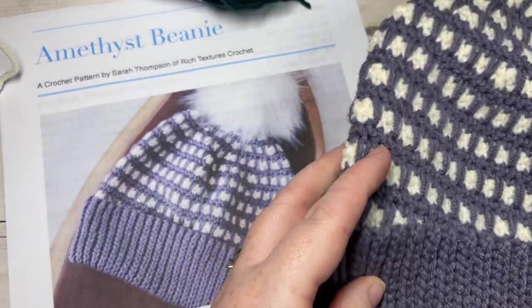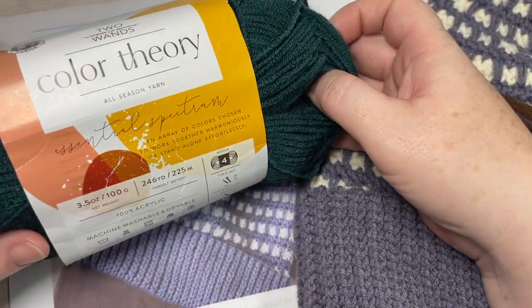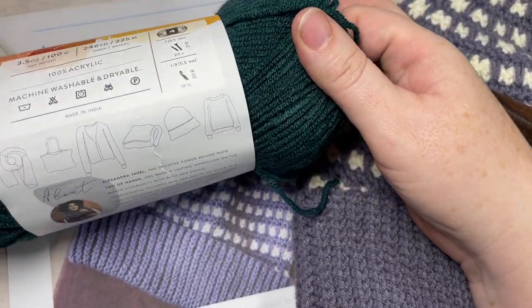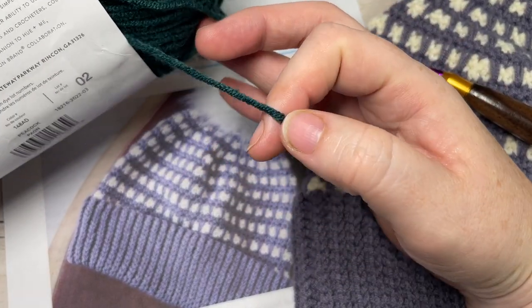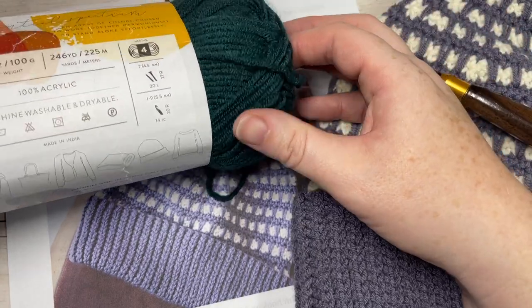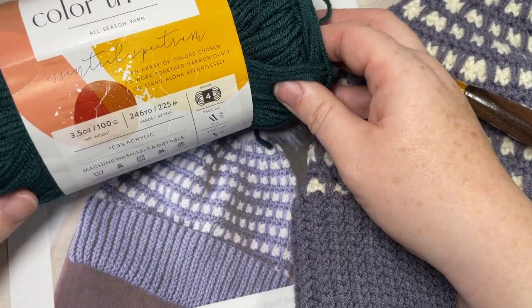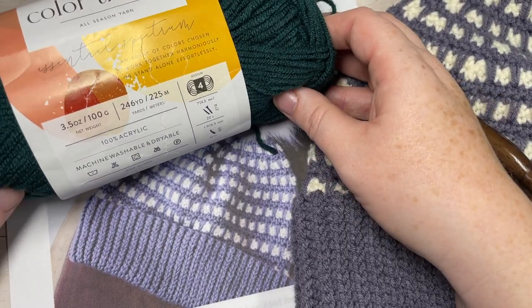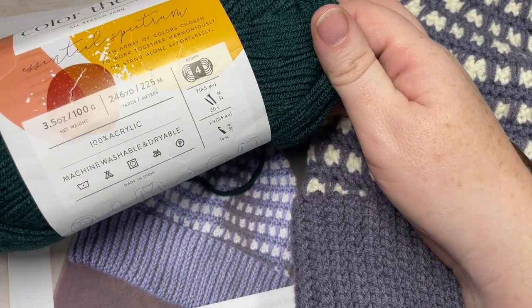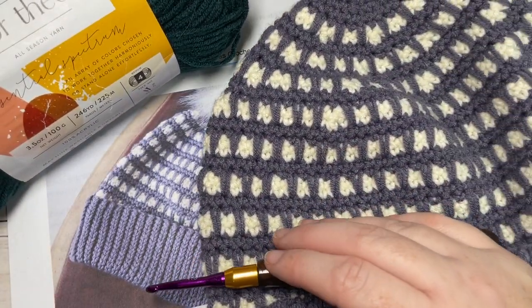For your pattern today you're going to need two different colors of a worsted weight yarn. I'll be working with the Color Theory yarn by Two of Wands and Lion Brand. This is a 100% acrylic worsted medium weight yarn and there's about 246 yards per ball. You're not going to use all of the ball. You'll use a little bit more of your color A than color B, probably half a ball of color B. You'll definitely want two different colors in order to show the pattern and texture.